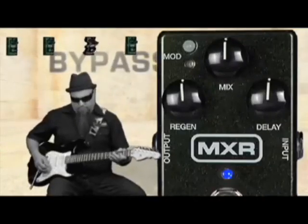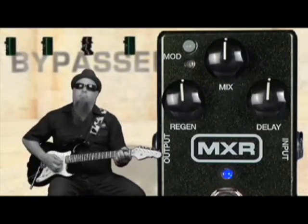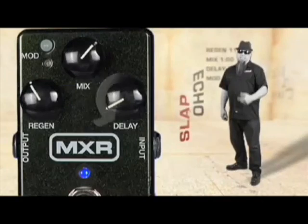Here it is bypassed. Now with the Carbon Copy, let's start with the slap setting.